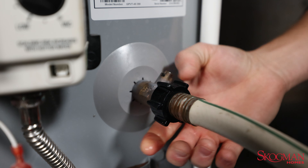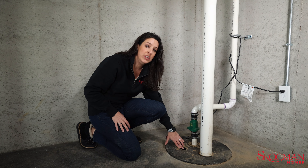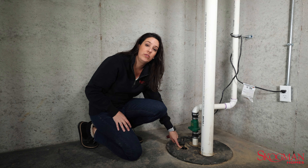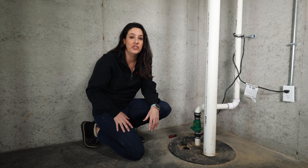So the third way is to empty your water heater into this hole. When you open up the water heater, you put the hose down here instead of your floor drain and wait for the float to kick on. Once you hear your sump pump running, you're good to go.